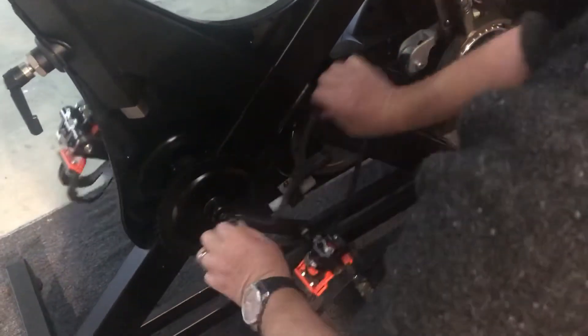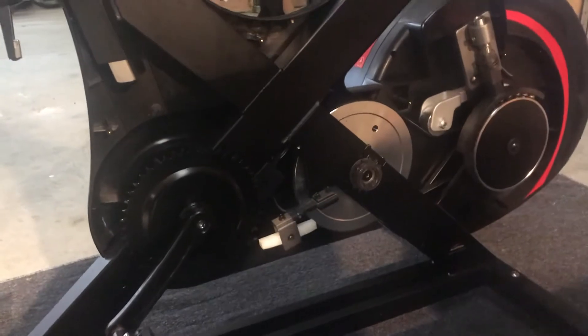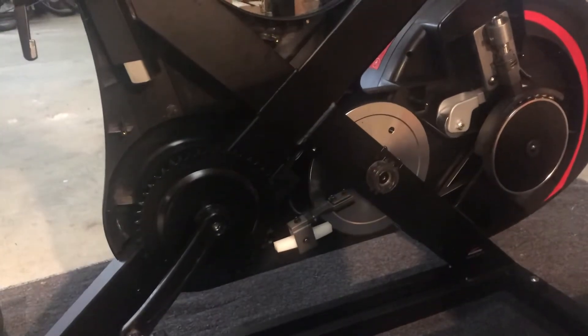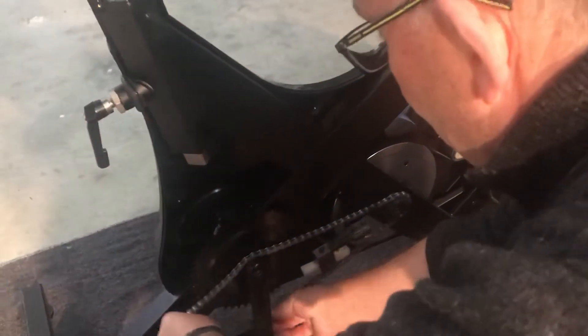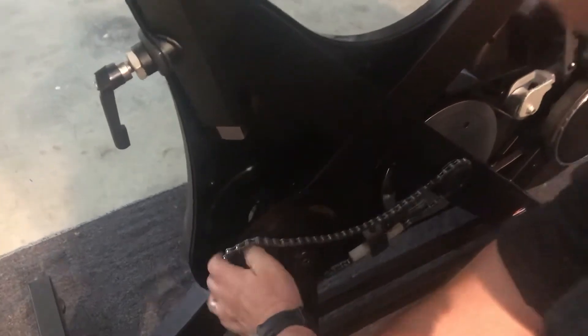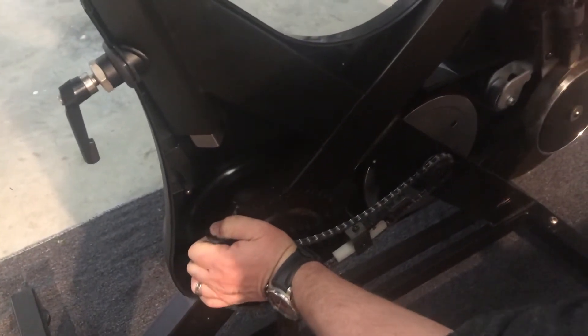We gather a little bit of oil, then we remove the chain. New chains are stainless steel so they do last a little bit longer. We get our new chain ready and put it on over the front cog, over the chain ring at the back. We just want to push off the resistance there and turn the chain on.